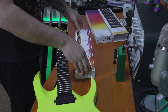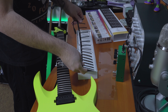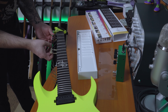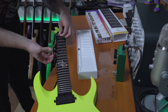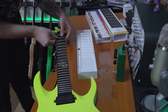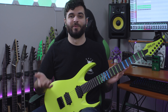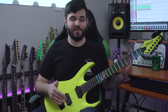Basically, the Fret Zealot is essentially a giant sticker that covers the side of the fretboard just below each fret. Each strip has six LEDs — one for each string — and they're all multi-colored so they can change to a bunch of different colors. The install process is pretty easy. You just peel off the back of the adhesive and stick it to your guitar one fret at a time. It comes in 25.5 inch scale or 24.75 inch scale so you can get whichever one corresponds to your guitar.